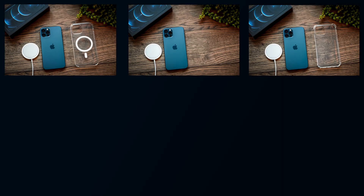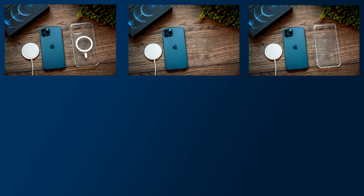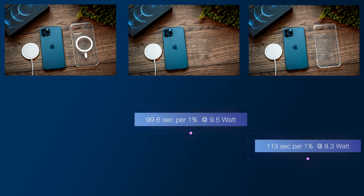Let's quickly summarize those results. What was surprising was how close they all were. Third place was the cheap case with no magnets, delivering 113 seconds per 1% at 8.3 watts. Surprisingly in second place was no case at all — 99.6 seconds per 1% at 9.5 watts, despite direct contact. And the winner was the Apple MagSafe case at 86 seconds per 1% at 10.91 watts. All tests were done within 5% of each other in terms of battery level, so the charge cycle stage shouldn't be a factor.